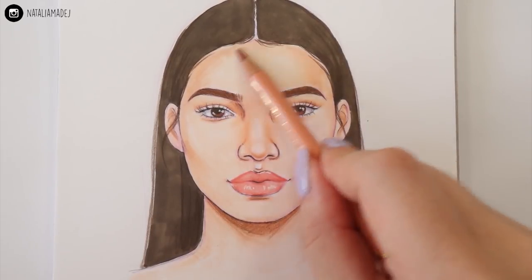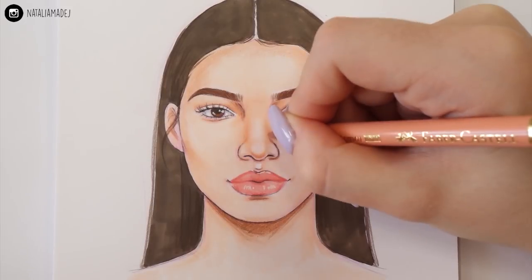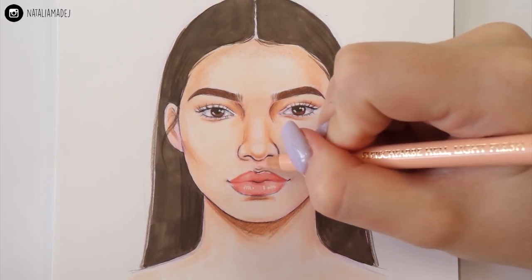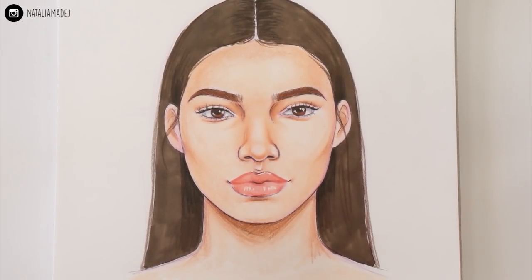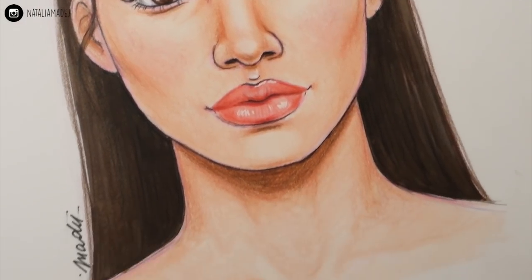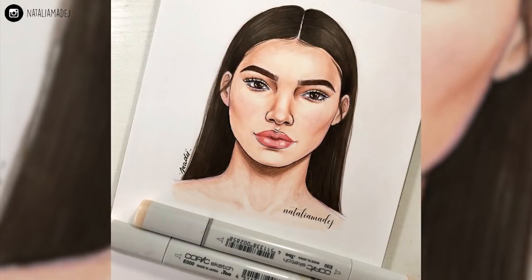At this stage you can also add more makeup to your drawing, add features like freckles or glasses, or experiment with other accessories. So that's basically how I draw faces. I really hope I managed to guide you through the process well and that it will help you out. Let me know if you'd be interested in a tutorial on side view or three-quarters view of the face. Thank you so much for watching — I hope you're having an awesome, creative day, and I'll see you in my next video. Take care, bye!